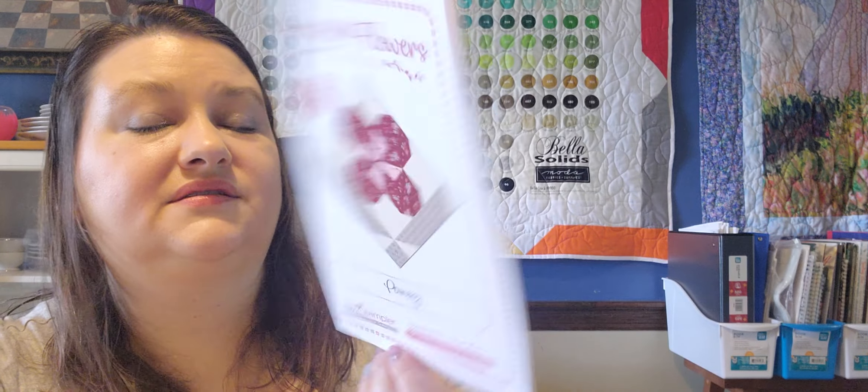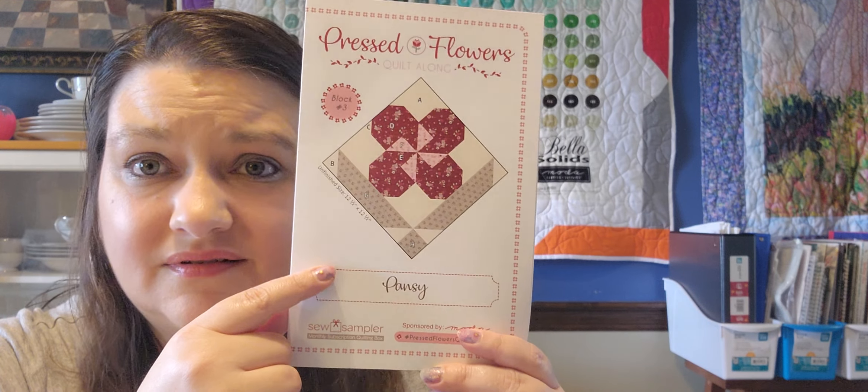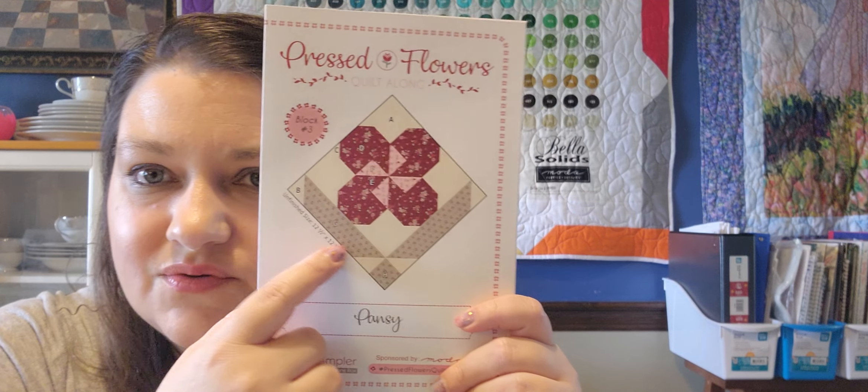Now let's talk about the Pressed Flowers block of the month — this is the pansy. These are 12-and-a-half by 12-and-a-half inches, and that is a $4.98 value. The Pressed Flowers quilt along is in full bloom; the garden-themed quilt by Fat Quarter Shop features Sugar Berry by Bunny Hill Designs for Moda Fabrics and will bring some fresh-cut flair you can keep forever. The pressed flowers quilt fabric conversions are available at fatquartershop.com because they sold out of all the kits and made new kits in different fabrics.